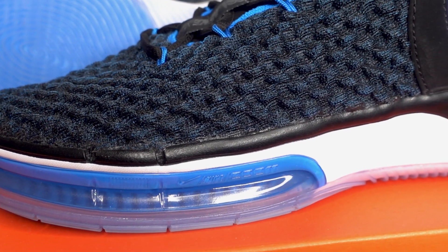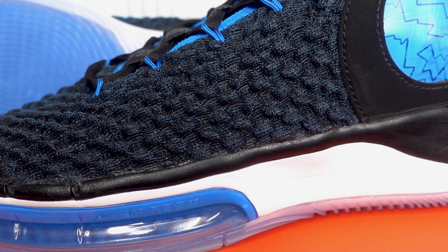As for the breathability or ventilation of the Alpha Dunk, it's not too well ventilated but not too warm either. For me, it's just in the right spot given that it is Flyknit. No complaints about that.